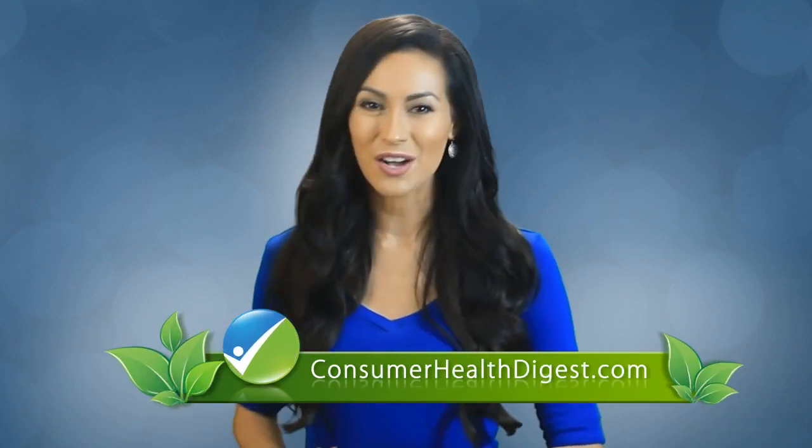These tips will help you enjoy a clear complexion once again. For more information on beauty and proper skin care, follow Consumer Health Digest dot com.